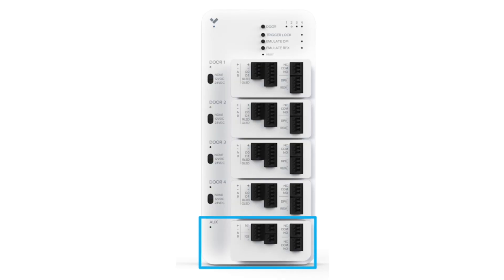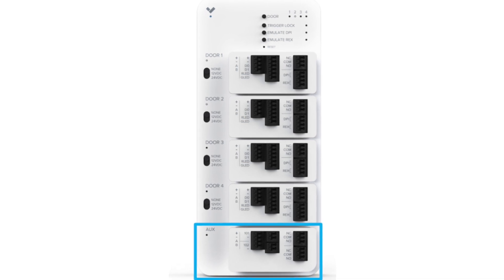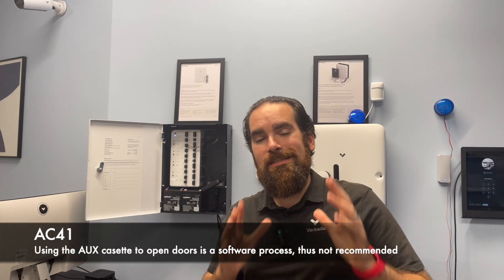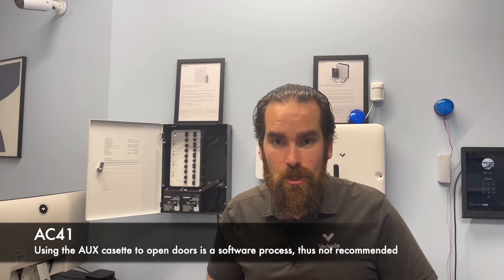One could still use the auxiliary cassette, install the fire interface relay into it, and specify within the command how long the door should be opened for. However, if there are any issues with the software, that process might fail. As all the experts agree, in such scenarios it's better to make sure that the software is not acting as a middleman between your fire alarm system and your doors.